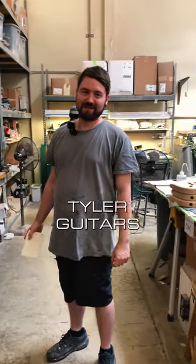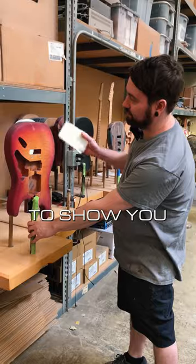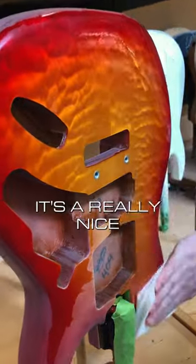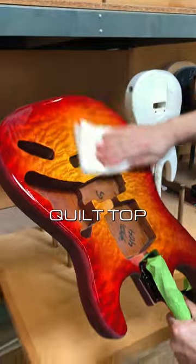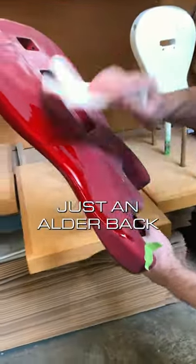How's it going? Welcome back to James Tyler Guitars. I have a few finished paint jobs to show you. Another Cherry Sunburst — it's a really nice quilt top, just an alder back.